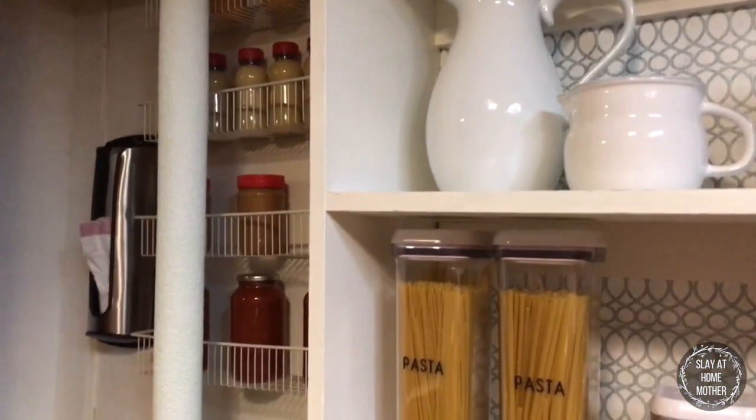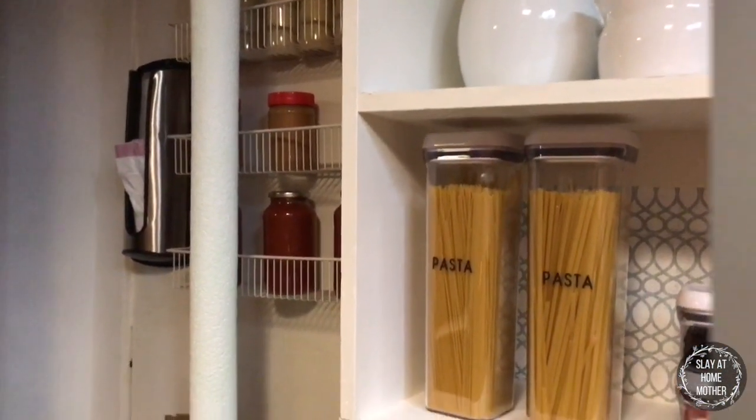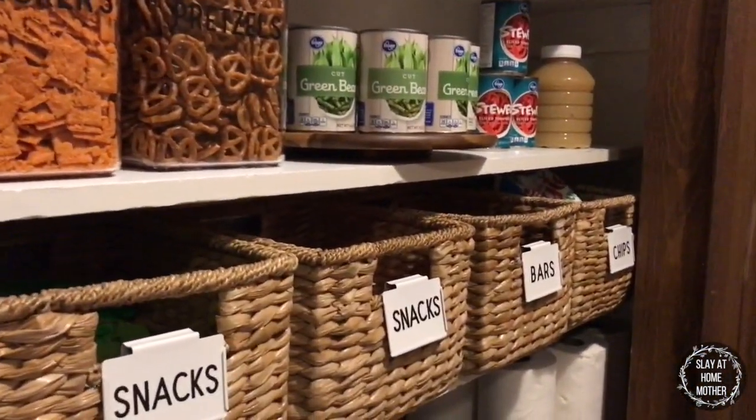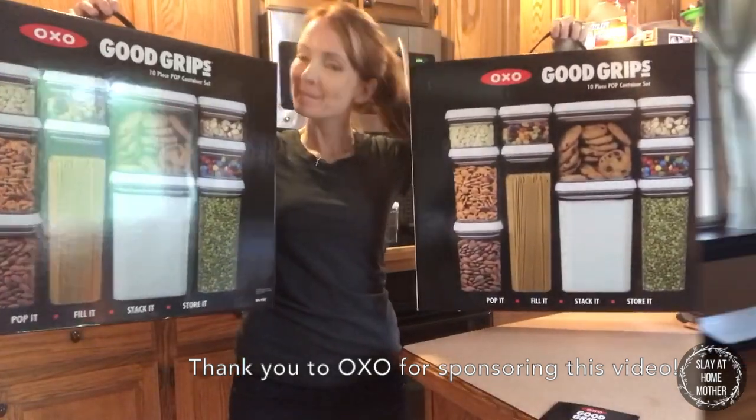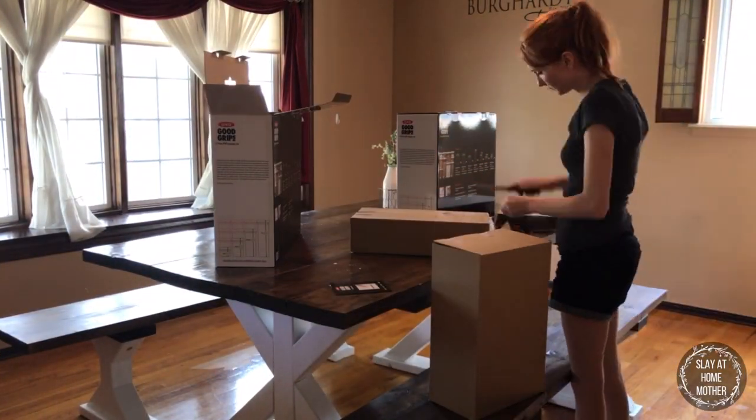Hi, this is Corinne from slayathomeother.com. Today I'm going to be sharing with you my pantry refresh. I just got these containers from OXO and I'm really excited to use them in my pantry.